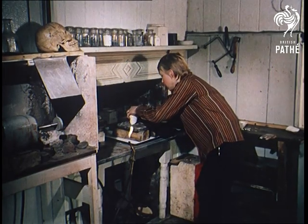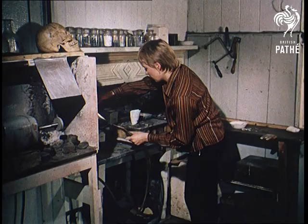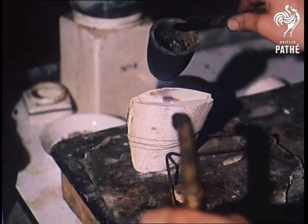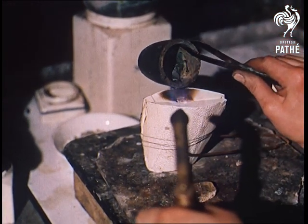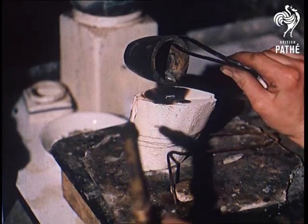Dianne no longer prepares all her own moulds — such is the demand for her work that she has found it necessary to allocate the bulk of this process to outsiders. This, of course, lessens none of the creative responsibility which rests on her shoulders. Nor would she want it to, for first and foremost, Dianne is an artist proud of her ability.